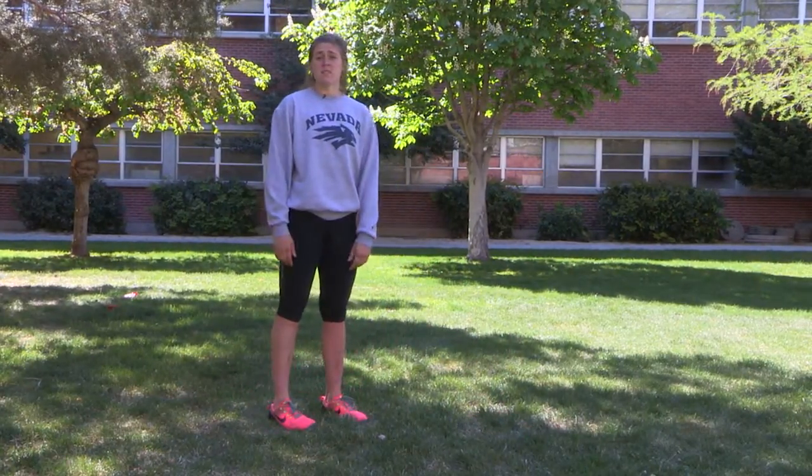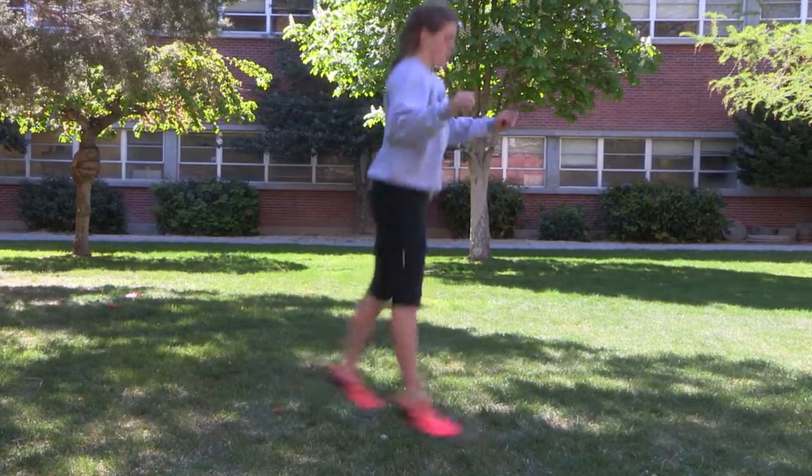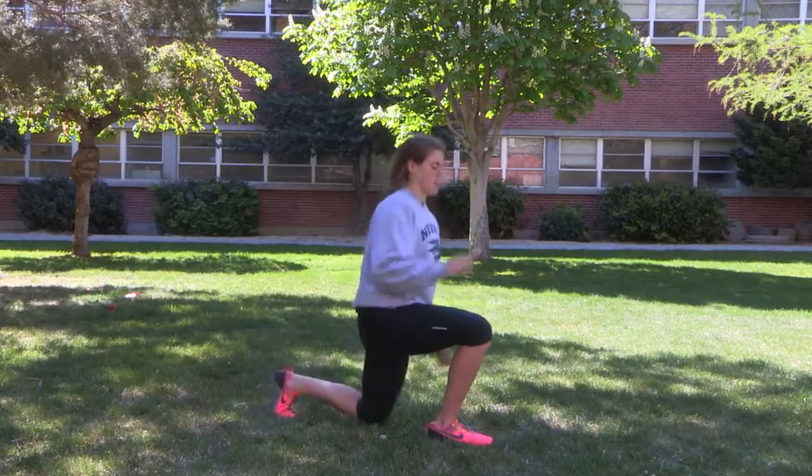If you guys want to advance the movement a little bit, you can do jumping lunges. Just start in the lunge position, jump up, keeping that knee in line with that ankle once again.